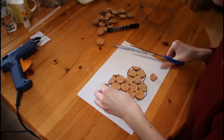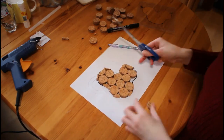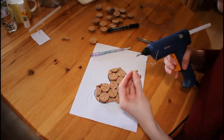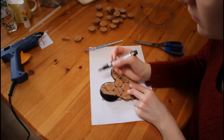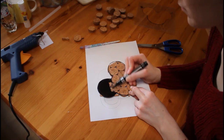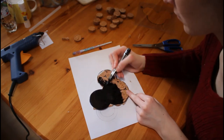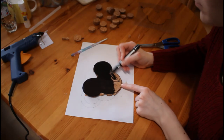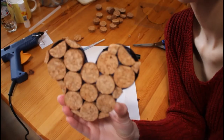Empty spaces I filled with little cork pieces. Now we want to flip the coaster and paint it black. We let the color dry and we have a nice black coaster — we created a nice coaster that can handle a hot mug.